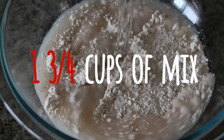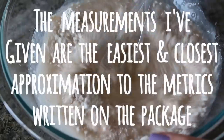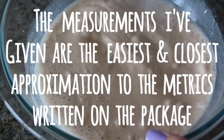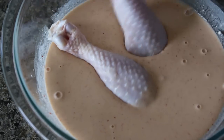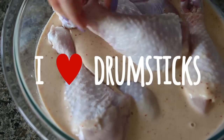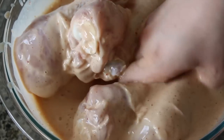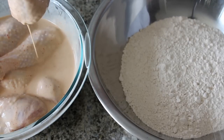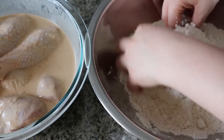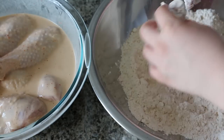In a large bowl, whisk together the mix and the water until all the lumps are dissolved. Add the prepped chicken into the batter and give it a little massage to coat well. Then drip off the excess batter and coat it in the remaining dry mix. I like my breading to be on the thin side, so I tap off most of the flour. But if you like a thicker, crunchier breading, leave on more batter and tap off less.